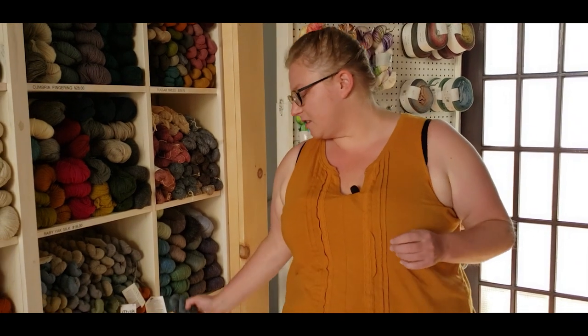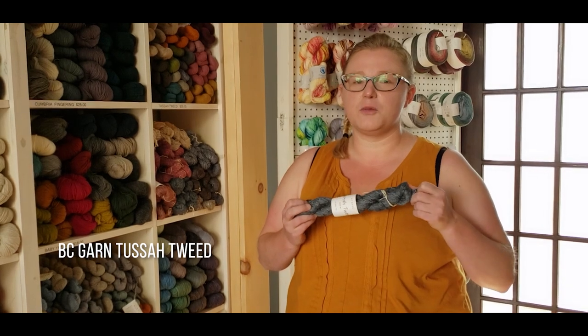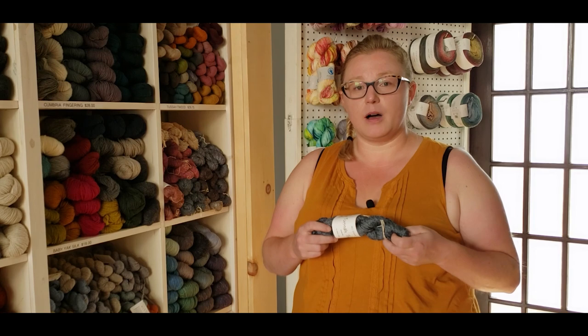It's the end of the summer and we're going to do one last knit along before we start turning our minds over to those winter knits. Recently I got Tessa Tweed here in stock. It's a hundred percent Tessa silk tweed, and it's actually a silk that's made from wild silk moths — Tessa moths to be exact.